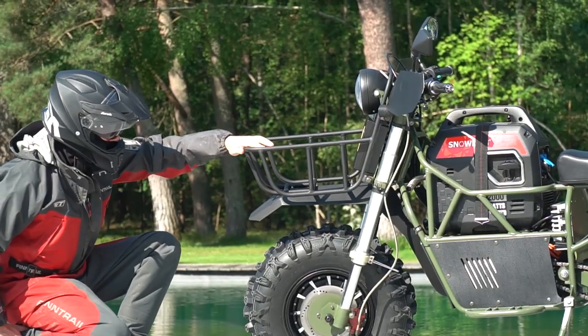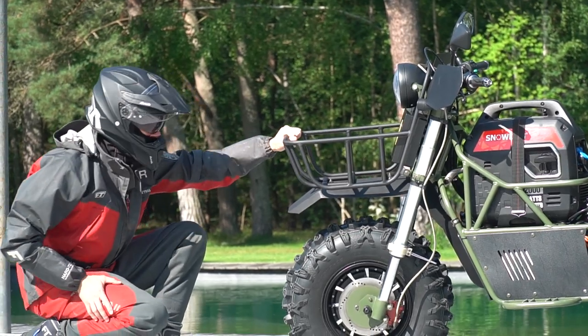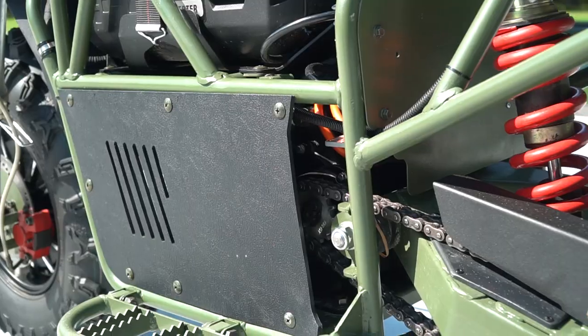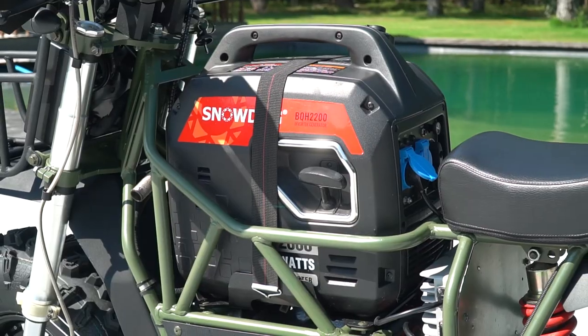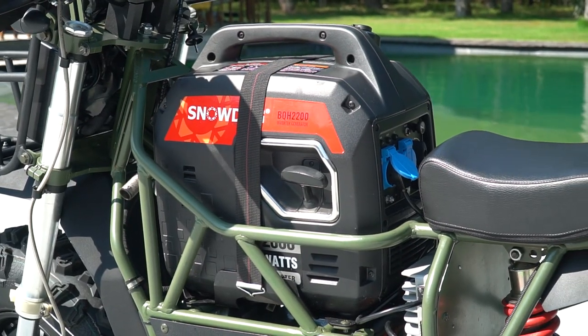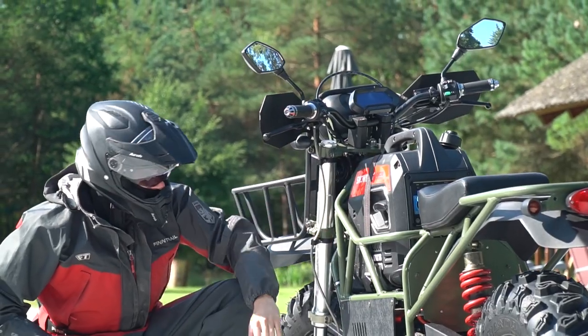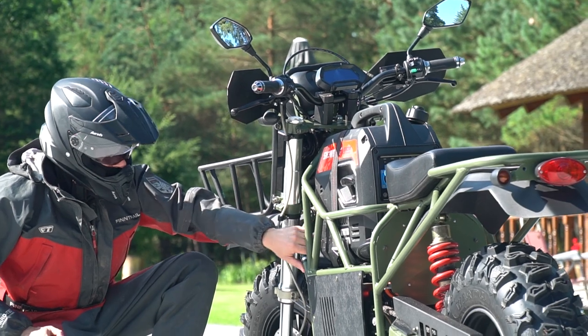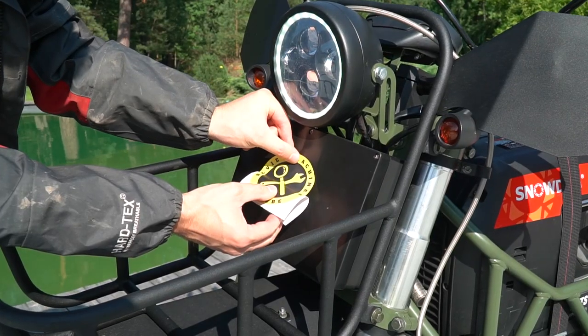According to the official presentation we see now the first in the world hybrid 2x2 electric motorbike. It is a serial model and soon it will be available in the USA and Canada. All wheel drive, noiseless transmission, built-in generator for charging and other features. Today I will show you all of them, besides we are going to make thorough tests of this bike so it is going to be an interesting day.